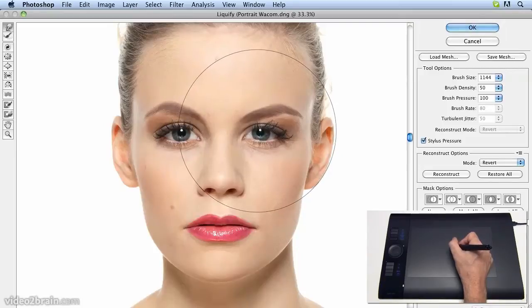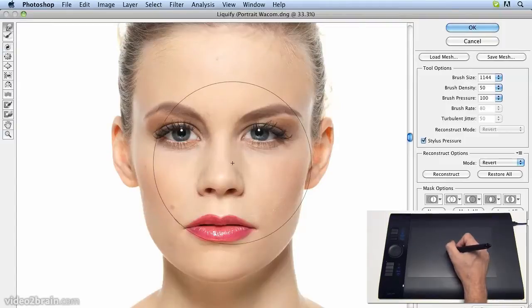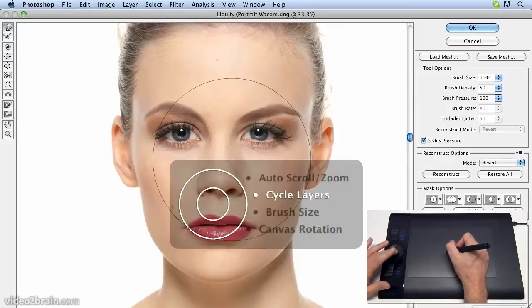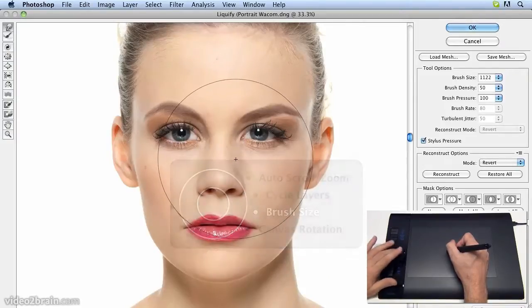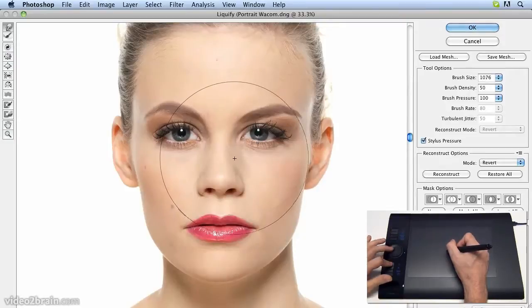Let's move this eye up a little bit, and a bit more in towards the centre. Now the nose has got very slightly deformed by this, although the eye now appears to be in the correct position. So let's choose a smaller brush size. We can hold the Shift key as we drag with the scroll wheel, and let's just fix the nose.